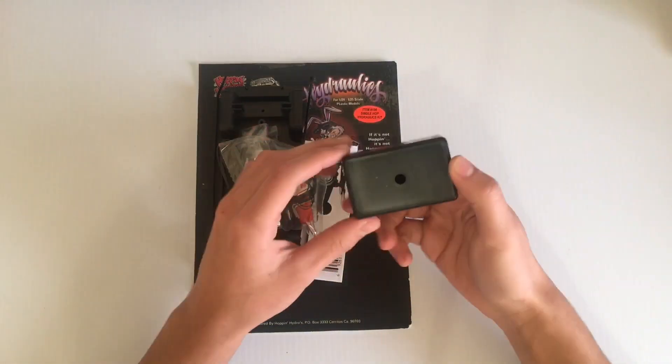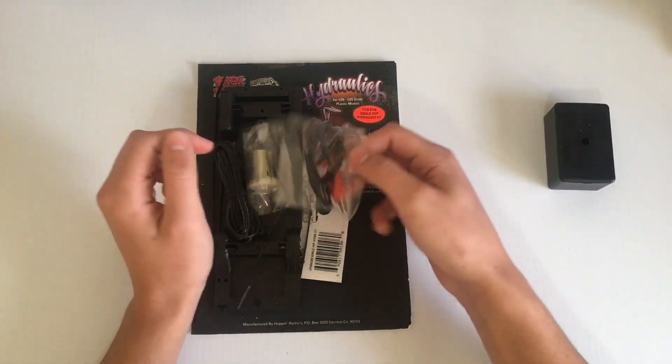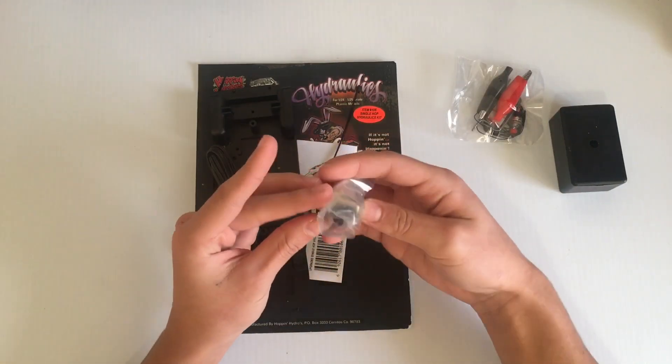First thing that we have is a small switch box. And then we have a little bag — we'll check that out in a sec. A motor with some gears.